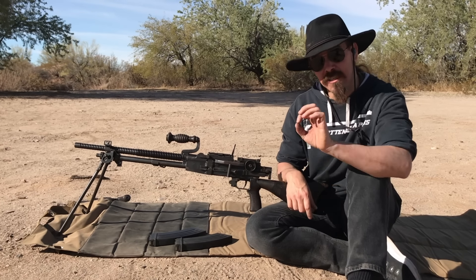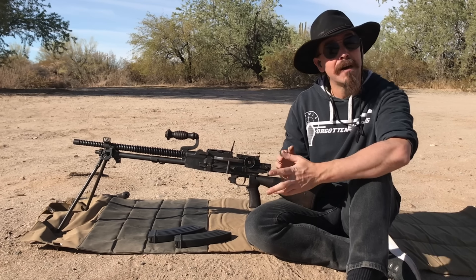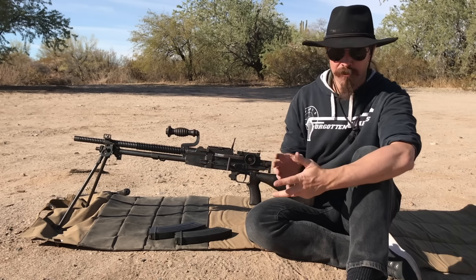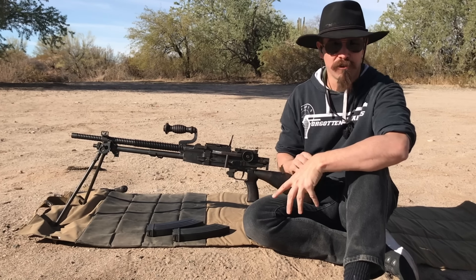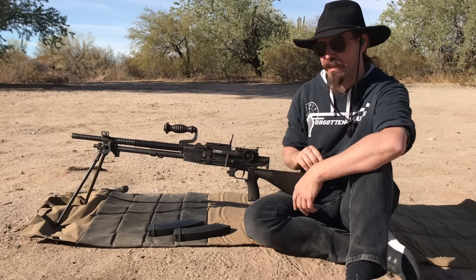On a gun like this, double-check just to be 100% sure that the barrel isn't plugged, because sometimes that happens on deactivated machine guns. Make sure there isn't a hole drilled in the barrel anywhere - that's a very, very unlikely thing. But if you happen to have a gun with a hole drilled in the barrel and you fire it, you will have catastrophic results. So it's always worth double-checking that.